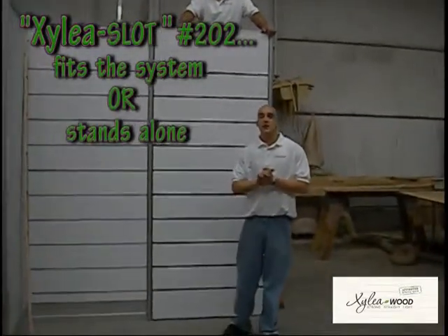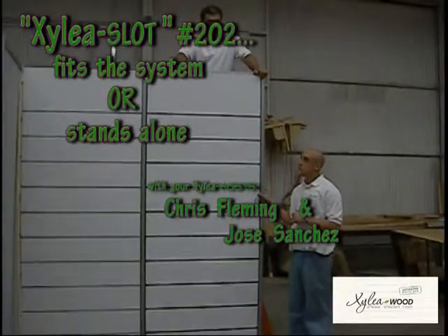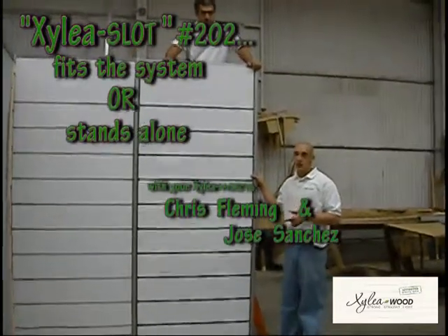Welcome back. We've shown you how easy it is to put a stylus plot into an oxymoron wall. Now we're going to show you the system is designed to stand alone, and how to do that.